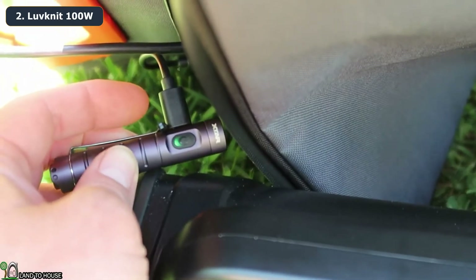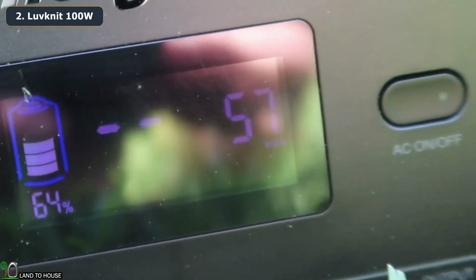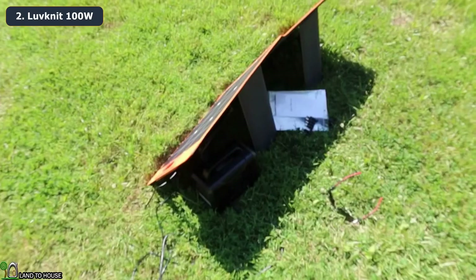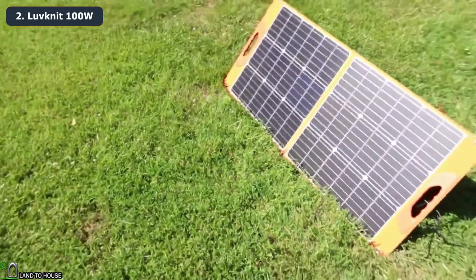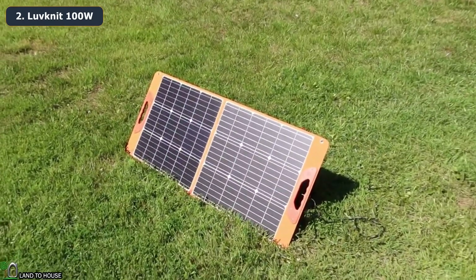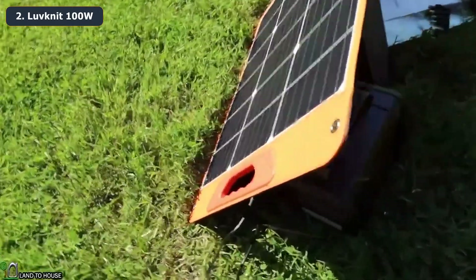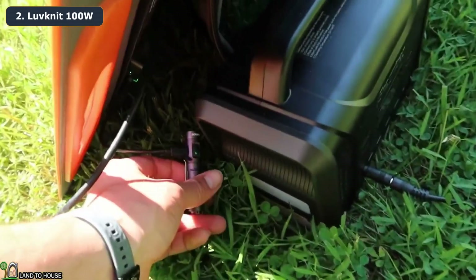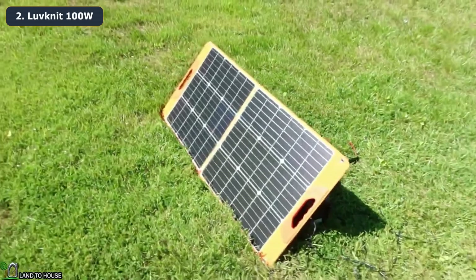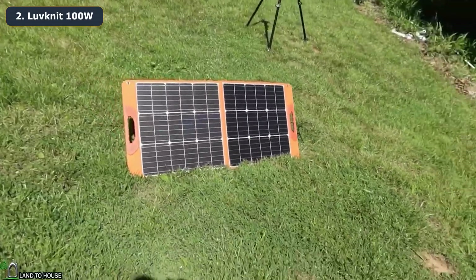There's the green light on the flashlight — it's charging. After exactly one hour we're now at 64% charge on the power station and it's getting 57 to 60 watts coming in. That power station only accepts 60 watts in, so this panel will probably hit somewhere closer to 90 watts charging a station that accepts that. The flashlight is still charging as well. This panel is doing exactly what it's advertised to do — charging a USB device and a power station simultaneously.